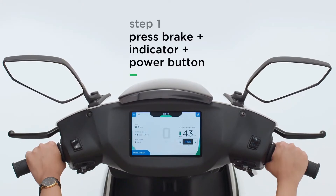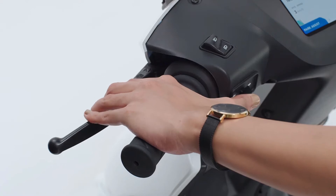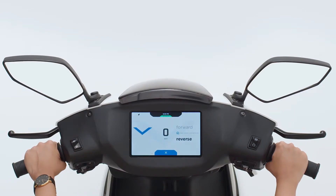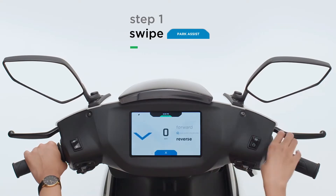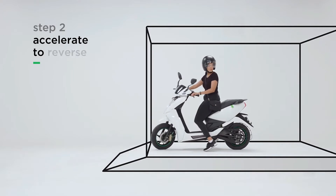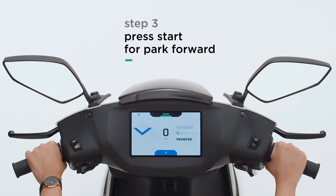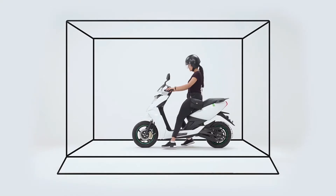This Ather Guard parking assistant has a great feature. Even if you want to use reverse, you can press the brake indicator simultaneously. You can use reverse mode and engage it from the instrument cluster. You can swipe in the center of the instrument cluster to engage reverse mode and easily park.